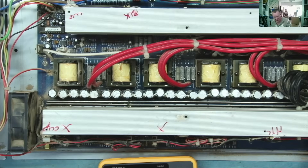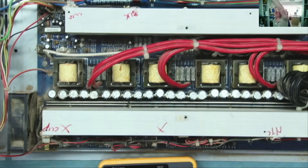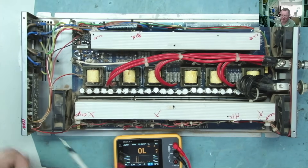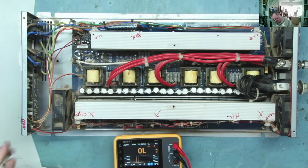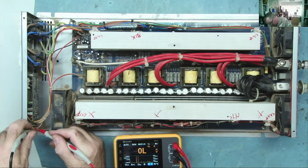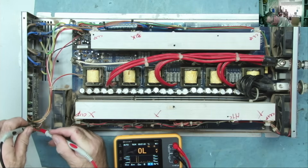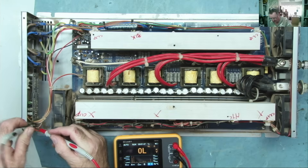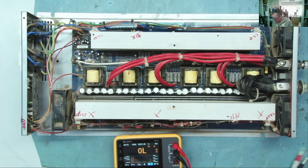The other problem I think I had with this one last time — if my memory serves me correctly — was this switch: the on/off switch didn't work. That's now okay, so let's power this thing up and see what it does.